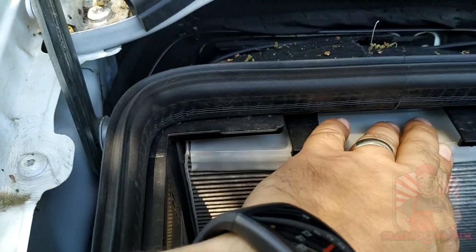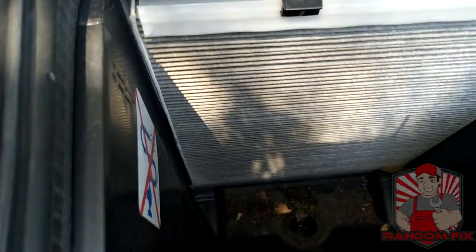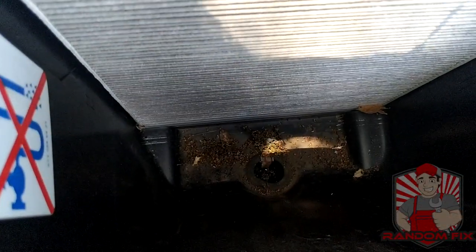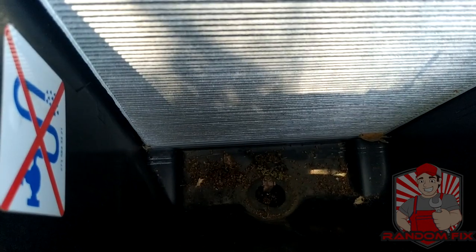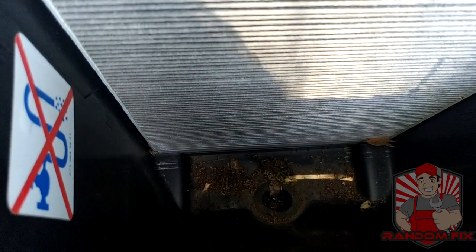Before I pop the filter out, I like to grab a vacuum or a leaf blower and really clean that area out, because there's no point in installing a clean filter and then having all those contaminants down there get back in. So I'm going to grab a vacuum or leaf blower really fast.